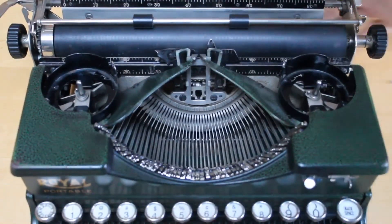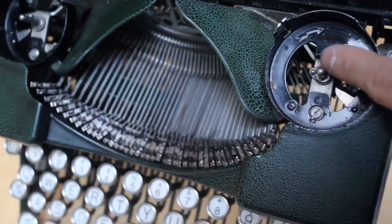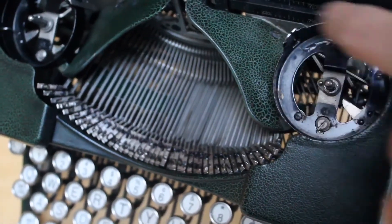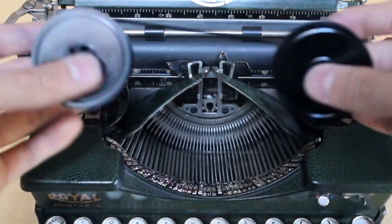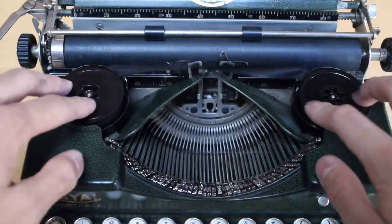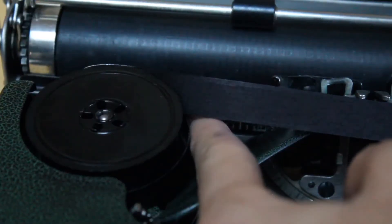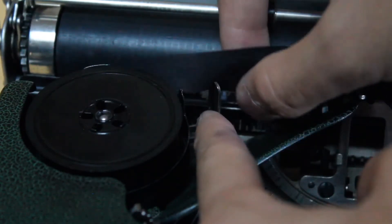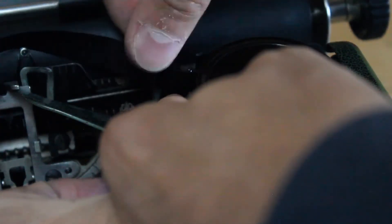Installing the ribbon on the machine is an easy process. If you look on the inside of one of these spool cups, you will notice that there is a directional arrow that shows you the direction in which the ribbon spins. Once you have figured that direction out, wind the ribbon and place each spool in their respective spool cups — you may need to spin them around a little bit to get them to sit flush. Most typewriters have an automatic ribbon reverse, and you will just need to make sure that you thread the ribbon through that on both sides of the machine.